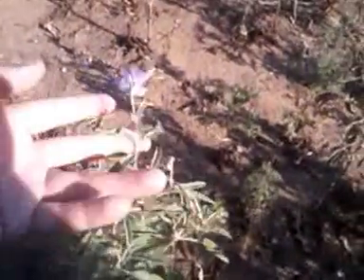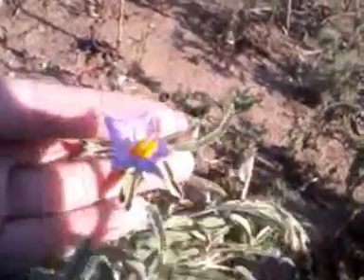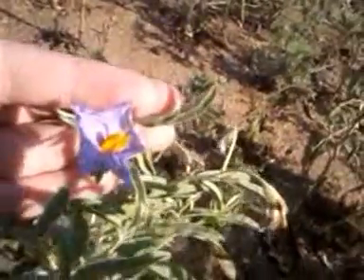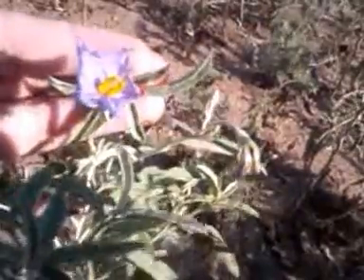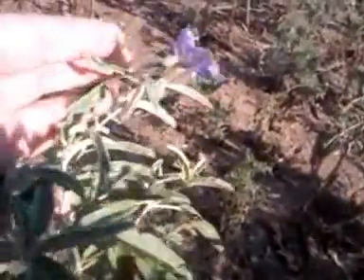The sun is kind of harsh out here, but I found these purple nightshades. That's what the flower looks like — that's a purple nightshade. Their leaves are kind of silvery green, and the stems are woody, considering being such a small plant.